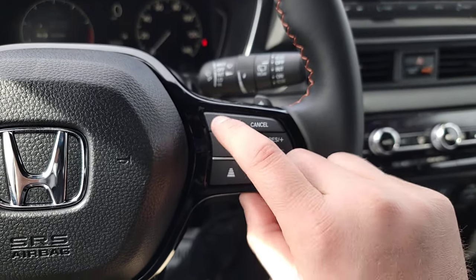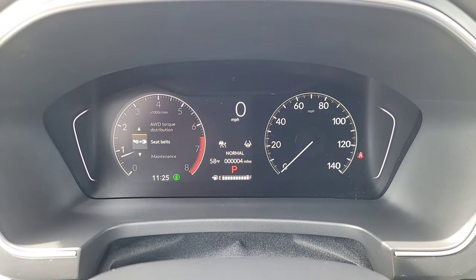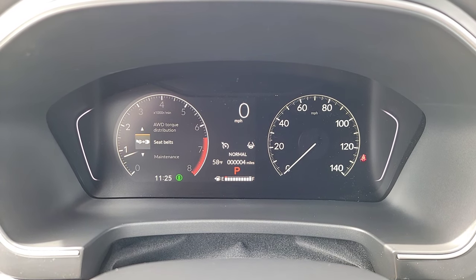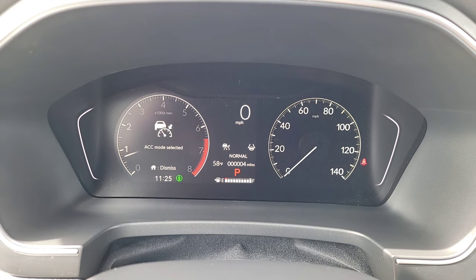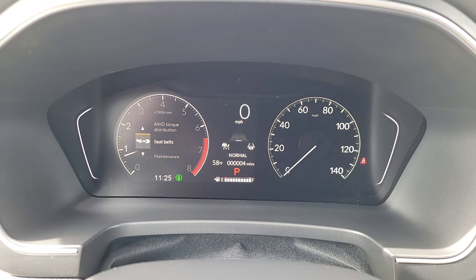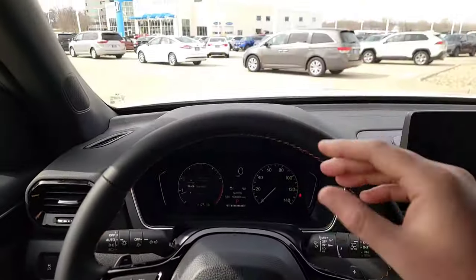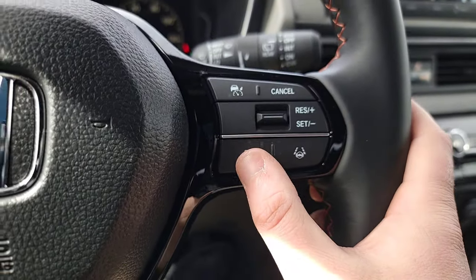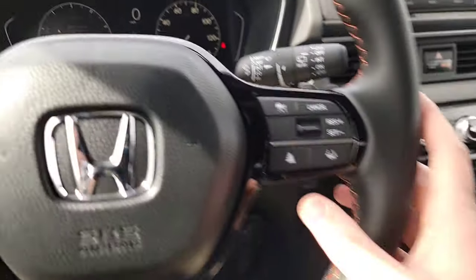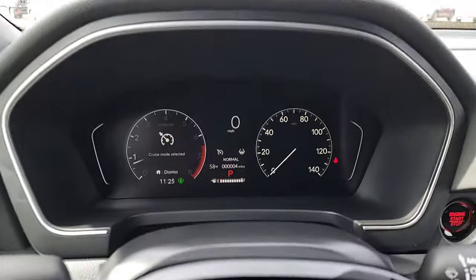For cruise control, hitting this button gives you two icons: adaptive cruise — a car with a speedometer locking in speed — or standard cruise. Adaptive cruise control keeps you in sync with the car in front. If you're going 45 and the car in front is going 43, it slows you down to maintain your selected following distance, then resumes your set speed once they move. To select the following distance, tap this button to cycle through options. To switch between adaptive and standard cruise, simply click and hold.